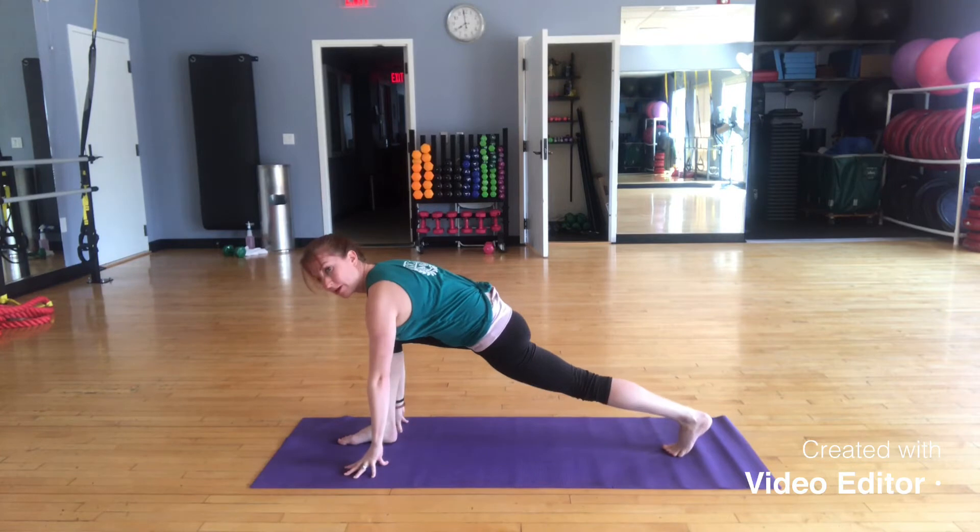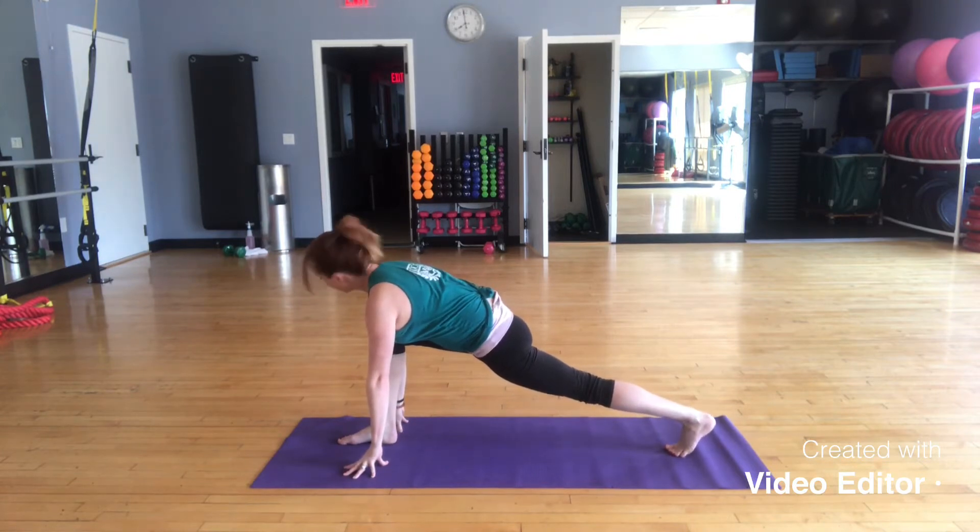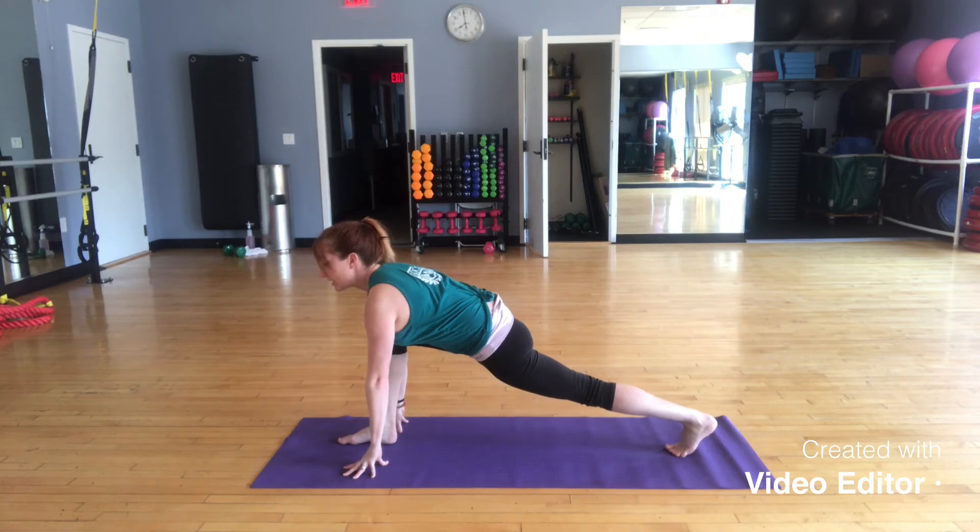Reach your right leg into this high runner's lunge. We're going to stay here for three breaths, just like we did at the very beginning of our flow. Inhaling, exhaling — three full breath cycles here.